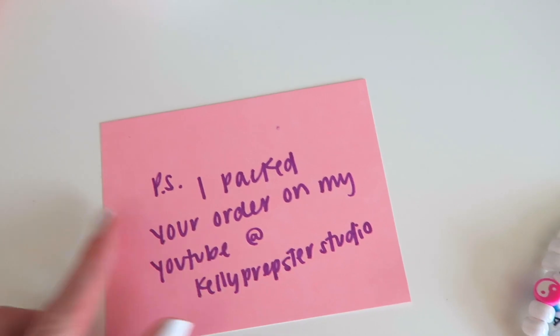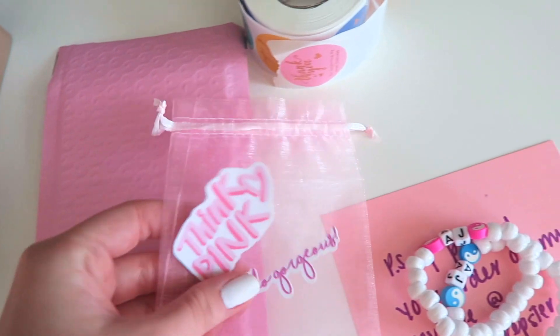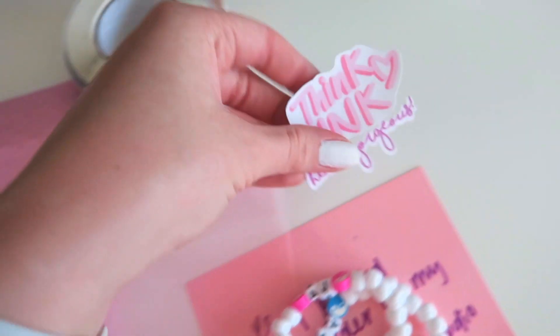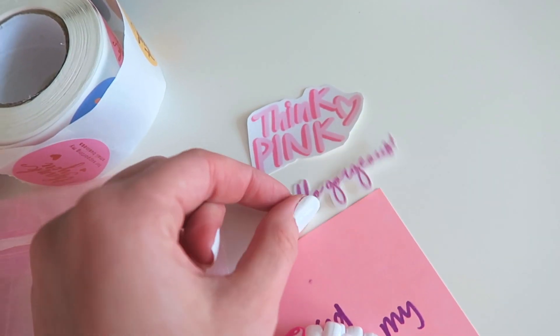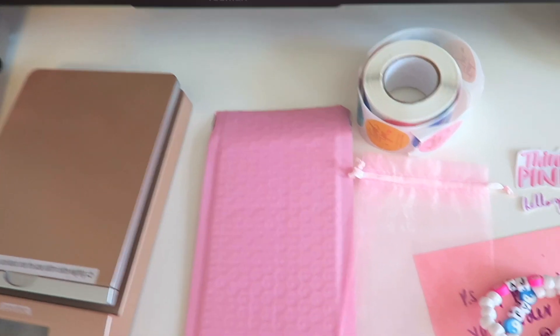I did a handwritten note for Ashley and I have her bracelets. I'm going to put them in this little pink baggie and I do have two bonus freebies — stickers — and I'm going to put a cute little sticker on it as well, and then we have to weigh it.